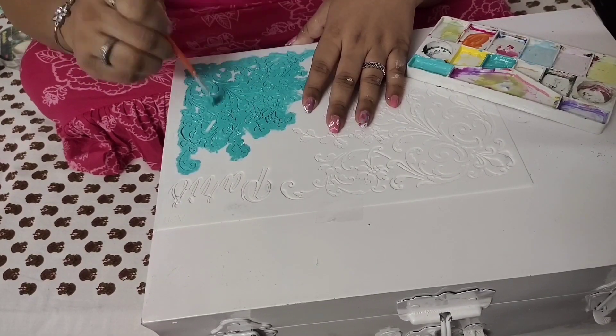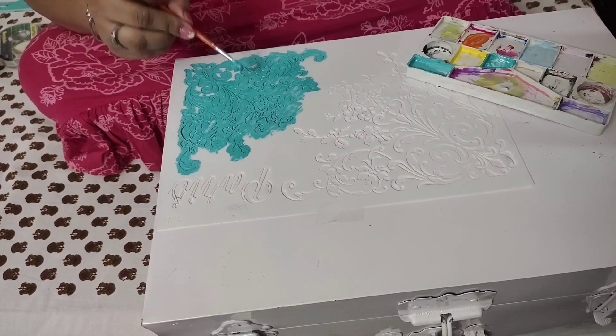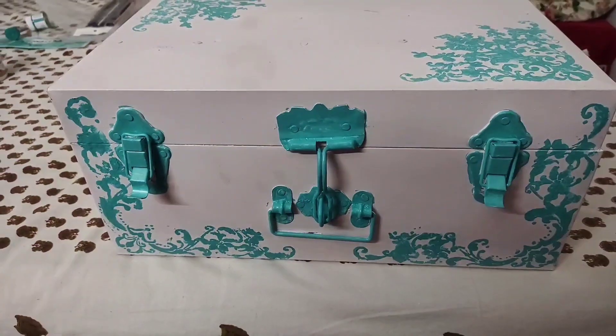You need to be a little patient if you are using a detailed design in your stencil because it takes time, but it comes out really beautiful. And here is the final look of the trunk — I really like how this one turned out.